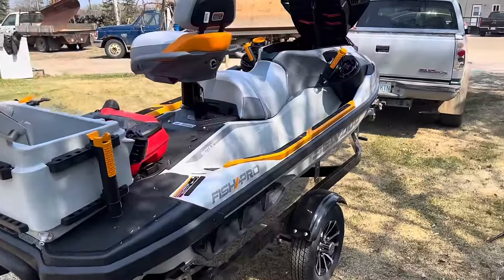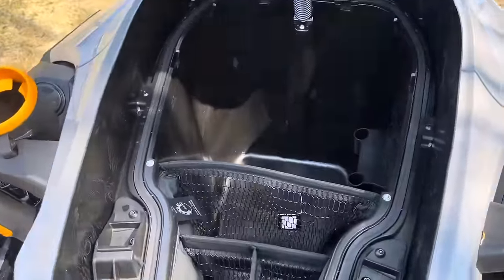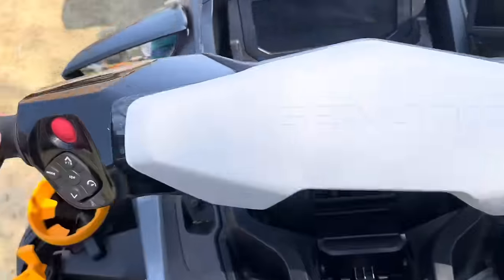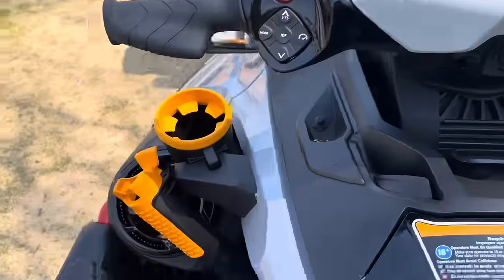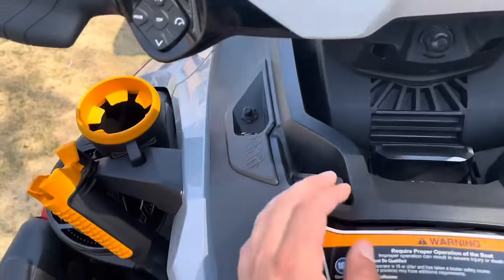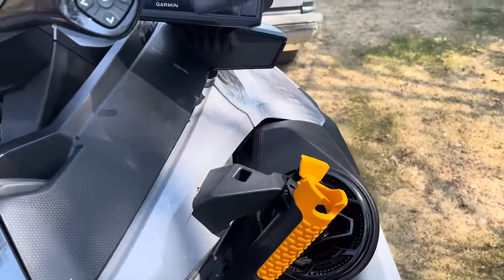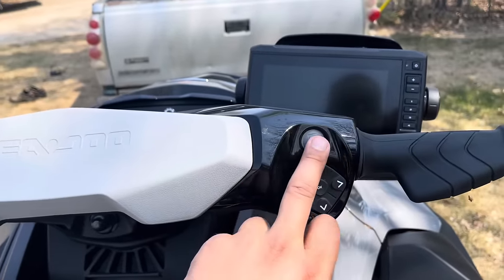Everyone's probably wondering why I'm not running a boat — well, I don't need one with the amount of storage this thing has. It's got everything for fishing: cruise control, a super loud stereo system, all this storage, the live well pump, Garmin GPS, and the regular dash where you can scroll through all the menu options.